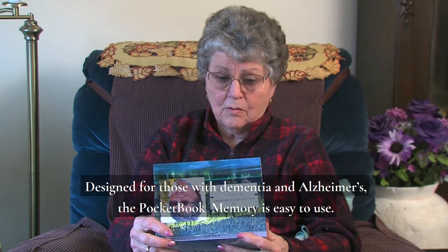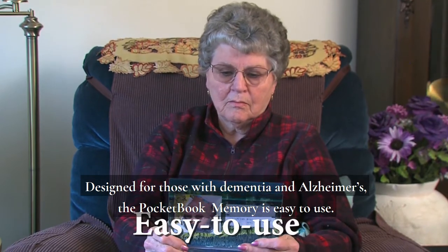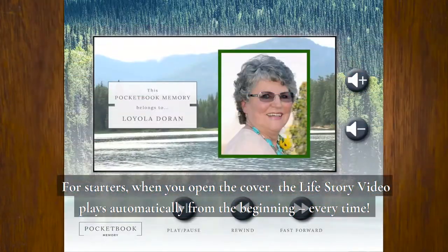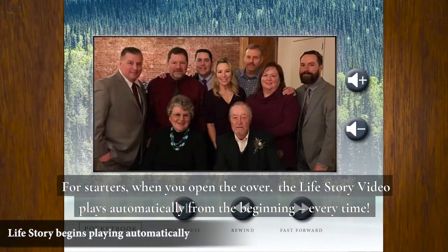Designed for those with dementia and Alzheimer's, the Pocketbook Memory is easy to use. For starters, when you open the cover, the Life Story video plays automatically from the beginning every time.